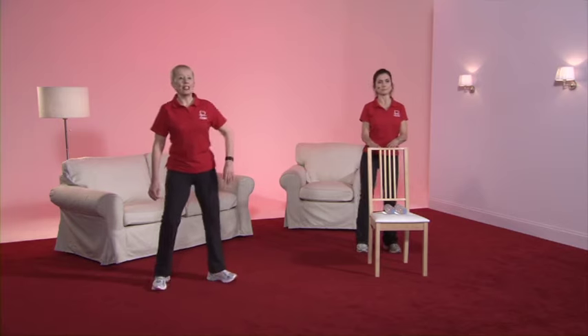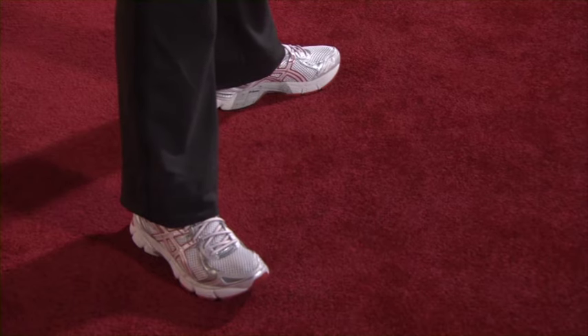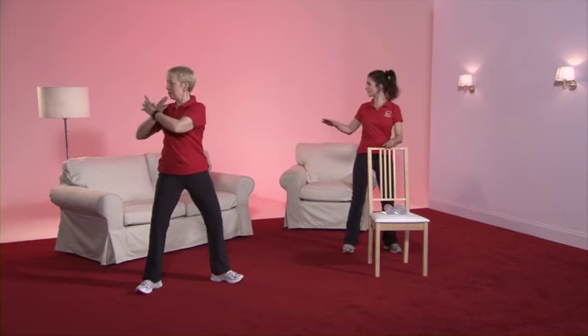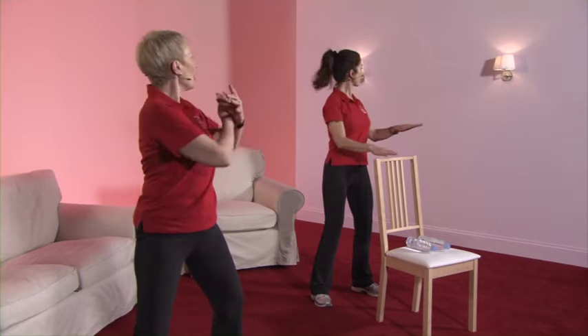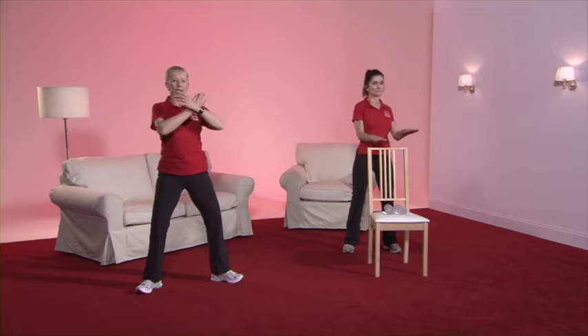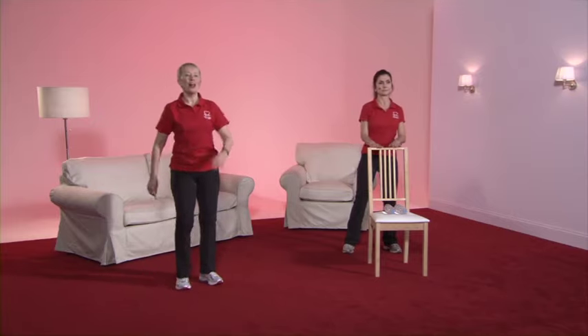Feet slightly apart again, wiggle those toes, hands across the chest. To the right, back to the middle — going as far as is comfortable for you. And back to the march.